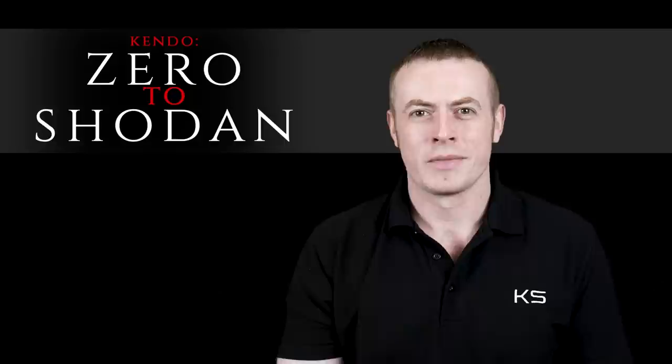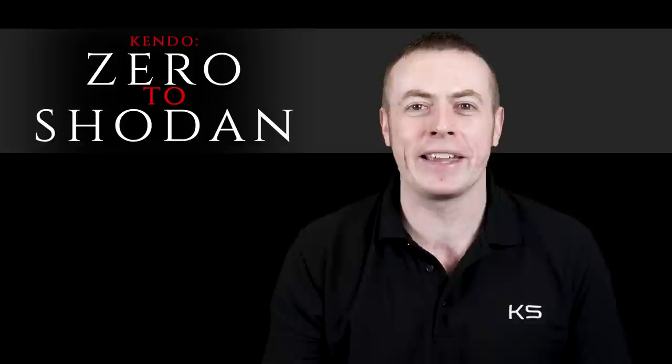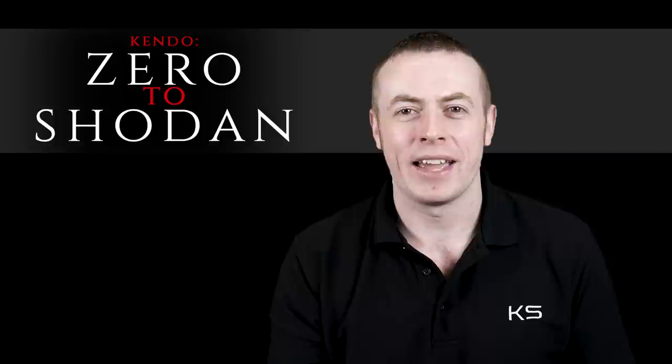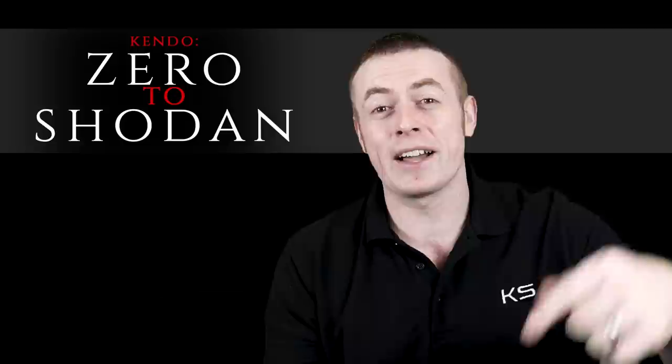That brings us to the end of the first episode of Kendo Zero to Shodan. I really hope you enjoyed the video — don't forget to drop us a like, share and subscribe if you did, and let me know what you thought in the comments down below. Remember, this is just the first part in a series of videos that's going to help you get towards Shodan. If you want to see the next episode before everyone else, you can do so by joining the Kendo Show Early Access Group on Facebook — there's a link in the description. It's free to join and we post all of our videos there before we post them anywhere else. Thanks a lot for watching today, and I'm looking forward to seeing you all again next time on the Kendo Show.